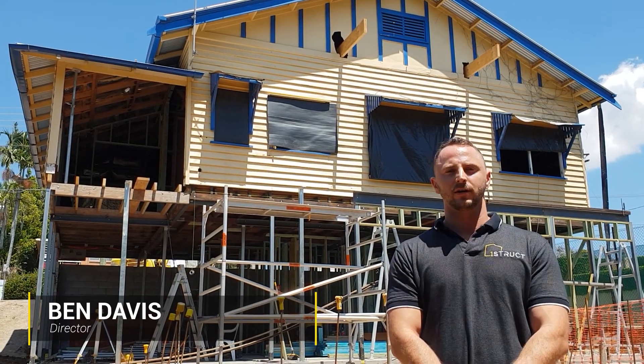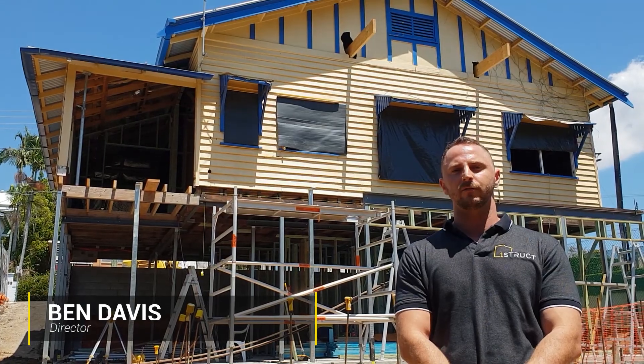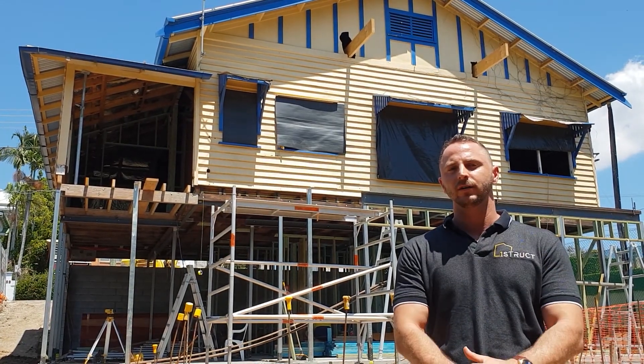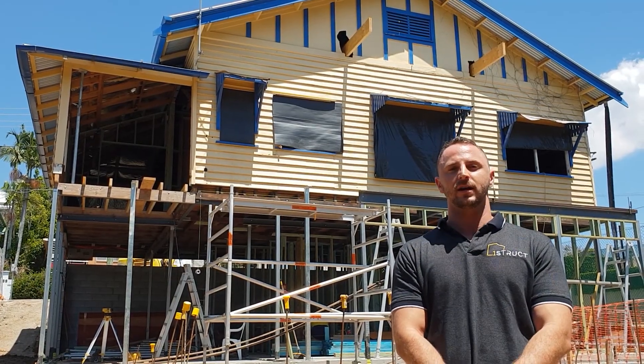Hi, Ben Davis here from OneStruct, specializing in luxury sloping lot homes and raise and build under renovations. At OneStruct we get asked a lot of questions. One of the main questions is: how do you actually raise a house?